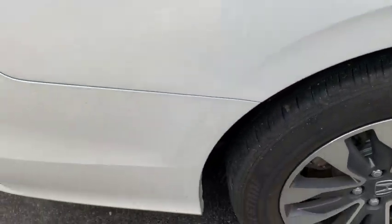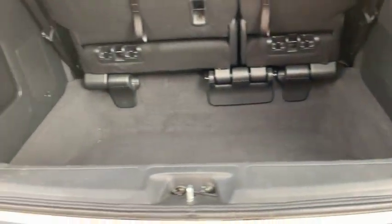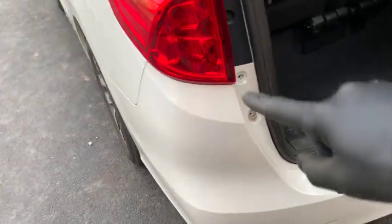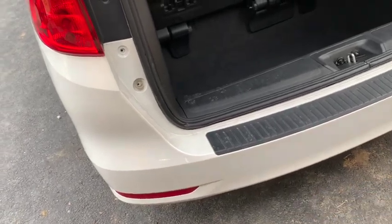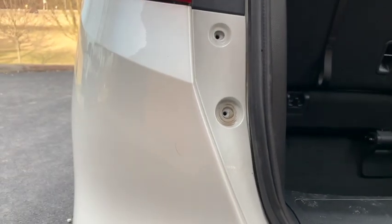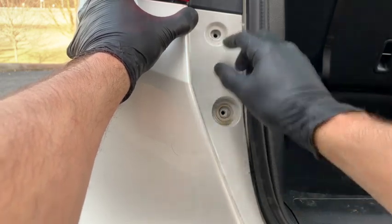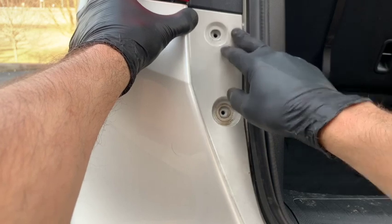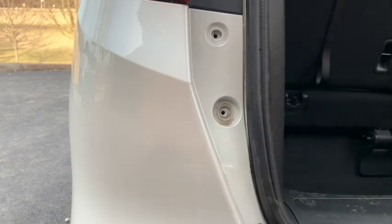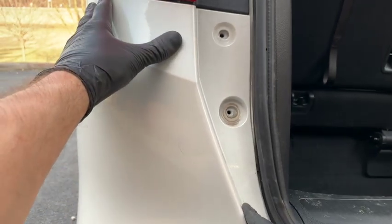Once you have the sides all snapped in, check over everything and make sure the fitment looks right. Then you're ready to put the screws back in on the side, the bolts in here, and the clips back into the bottom. When putting the bolts in, align the holes, start them by hand to get them threaded, then tighten them down. To adjust fitment against the hatch, loosen your bolts and either push it out to make the gap wider or push it in to make it tighter.